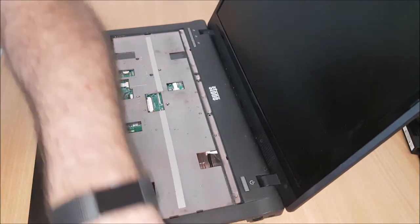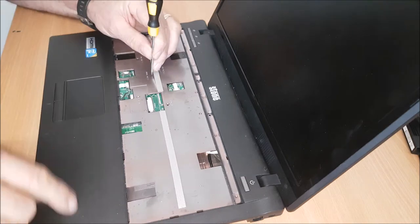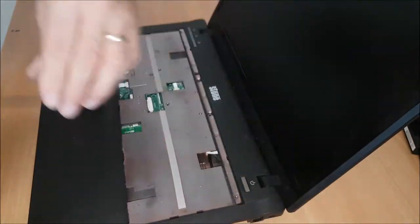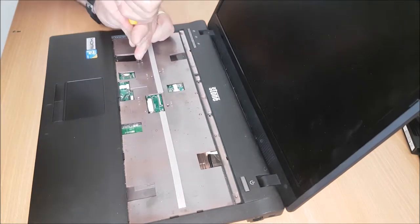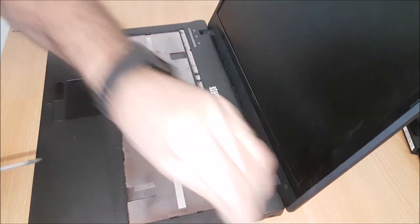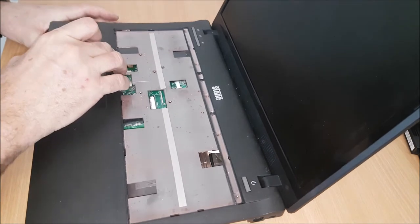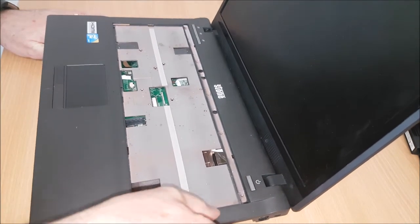It gives you access then to a couple of screws here which are holding this bevel. Some of these are pretty tight.